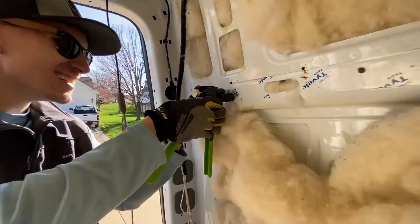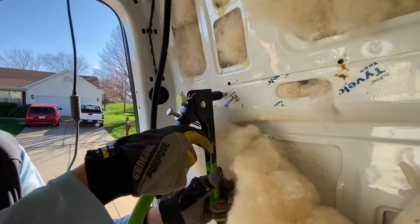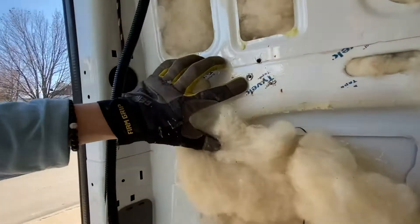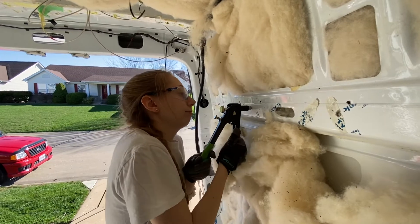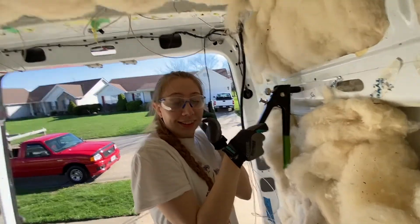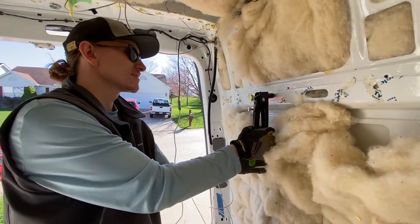Shove it in there and squeeze! Yeah! One more good one. Then you just undo it and unscrew it. Voila! Got a nice threaded hole for mounting our studs. Do you have weak Spongebob arms? I can't do it. Can you do it? I'll take over. Thank you. Crimp her down. You make it look so easy.